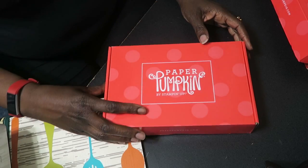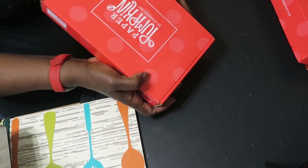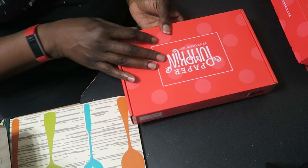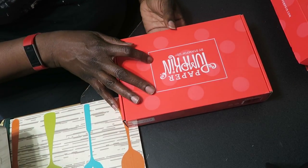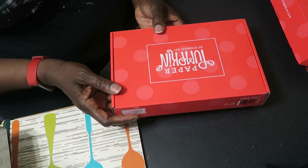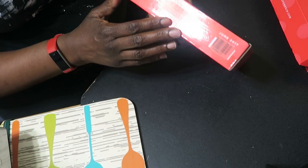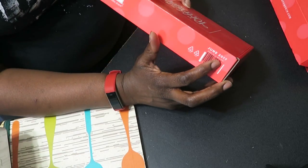I'm going to tilt the camera down. What's nice first about the box is that it comes in a nice box, and this box is actually reusable. You can also flip it inside out and repackage a gift in it and decorate it as well. This box here is for the June 2017 issue.